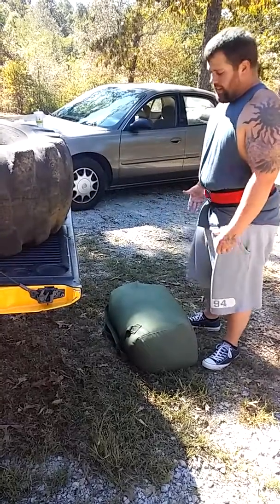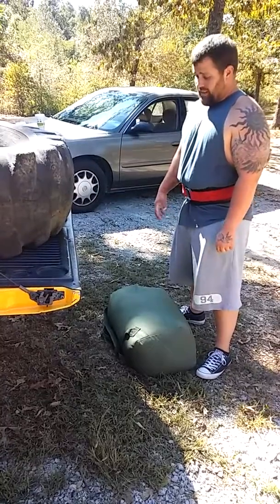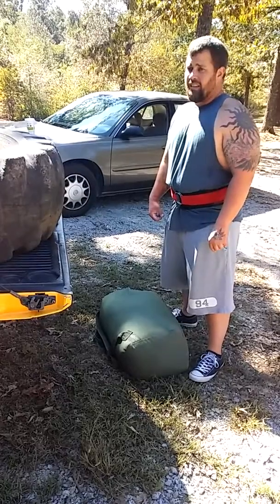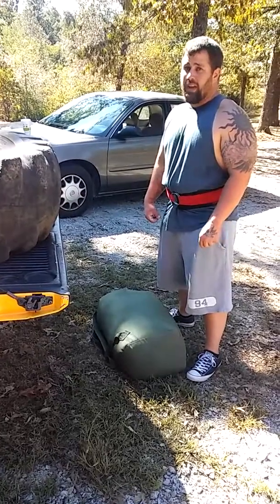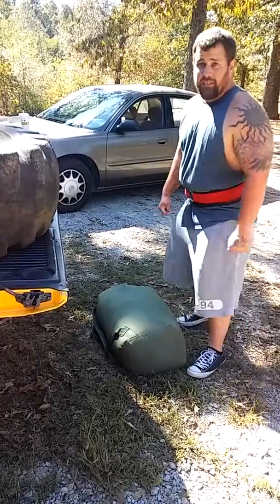I've never tried to lift this off the ground, so we'll see if I can even lift it. This is not like a deadlift — sandbags and stones are different, you've got to move differently. It's way harder than just a barbell deadlift. So I'm going to attempt this lift and see what we do.